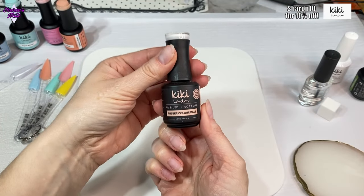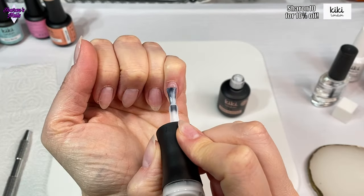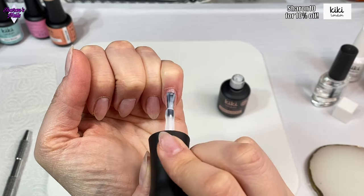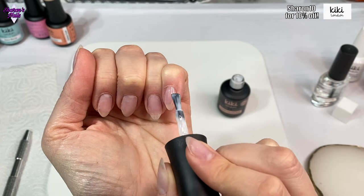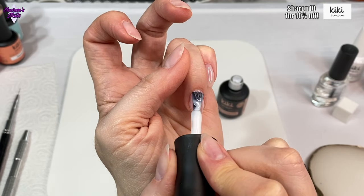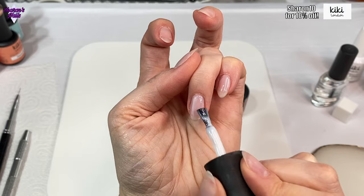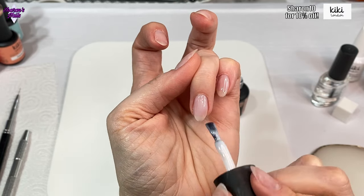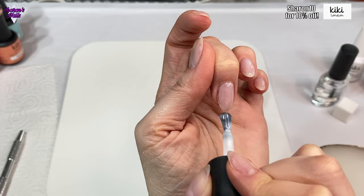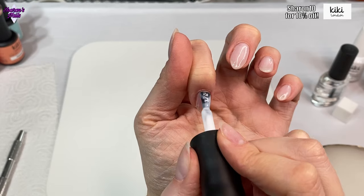I'm going in over the top of the clear gel with RB01, which is a white rubber base coat. The reason I'm doing that is because I want the pastel colors to really pop - they pop better with a white base. I didn't want white gel polish because that would be too white, I just wanted them to be a bit lighter. You can actually go straight in with your gel polish on the inhibition layer of the builder gel if it's smooth enough, but I gave mine a little buff after curing just to make sure there were no bumps.